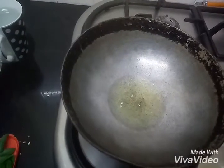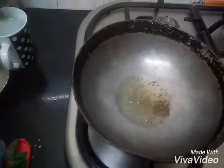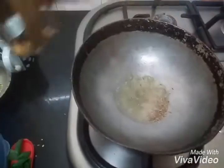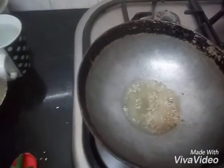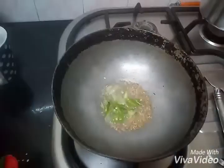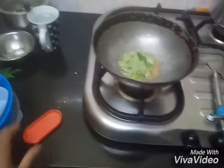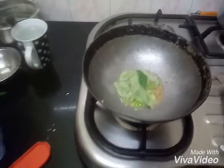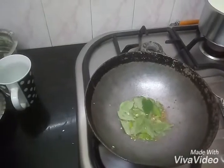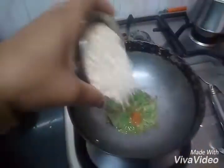We add mustard seeds, jeera, green chilies, curry leaves, little haldi powder and oats.